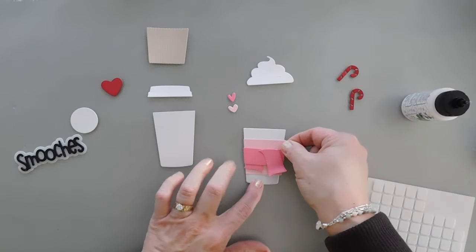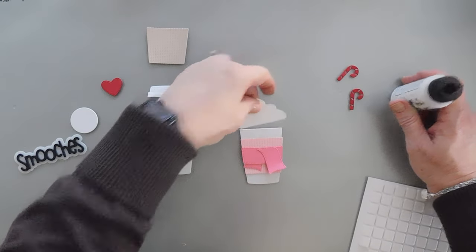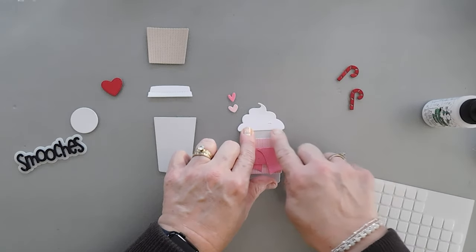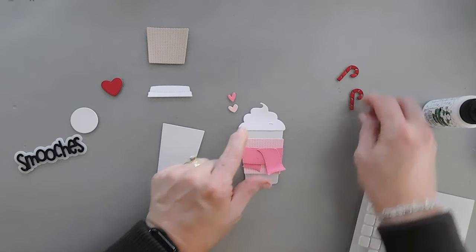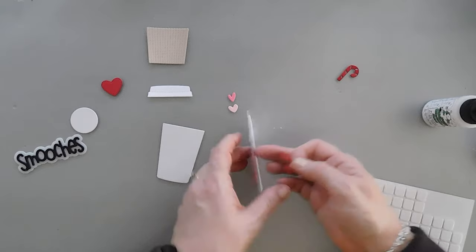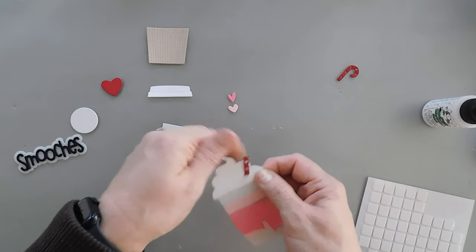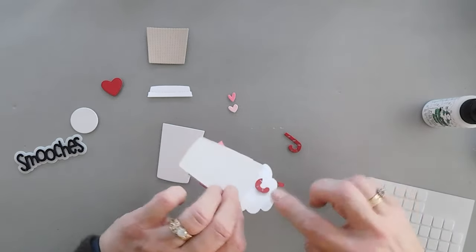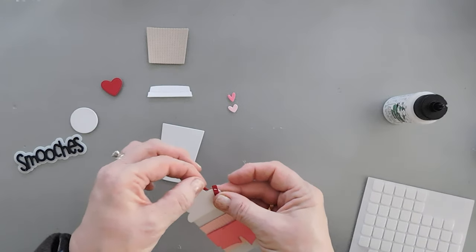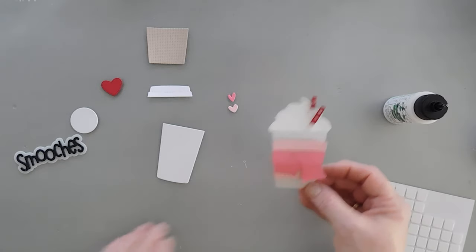I'm going to go ahead and add a little bit of glue to the coffee cup and tack this down. We have our whipped topping. I'm going to add a little bit of glue on the very back and tack this down right over the top of our coffee mug. In the whipped cream there's a little slit — that's where our little candy canes are going to come in. Rather than going right side up as a candy cane, I'm going to flip it upside down and push it through that slit in the whipped cream and pull it up. And then we have a cute little straw. I'll add a little glue on the back side and tack this down. This coffee cup is all good to go.